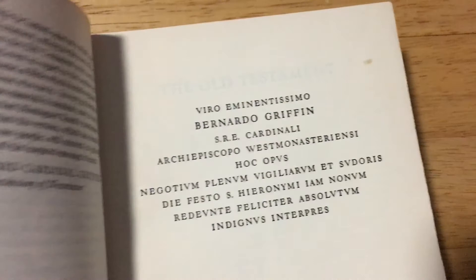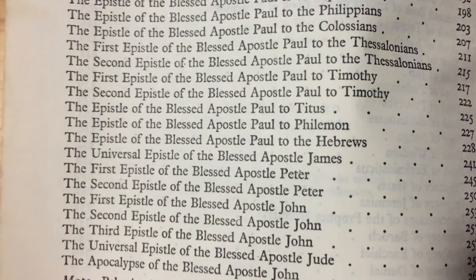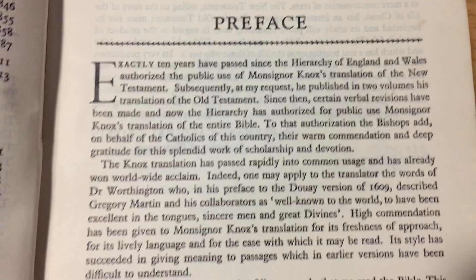And there's some more of the Old Testament, and then we have the books in the New Testament. I'll slow that down if you want to read it — you can pause it and read it later.